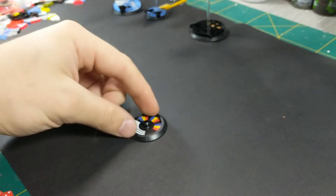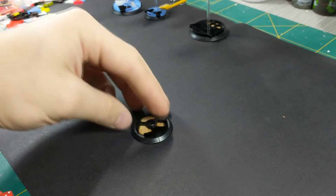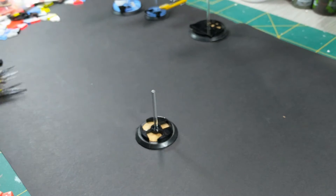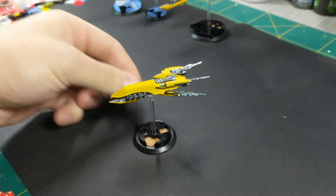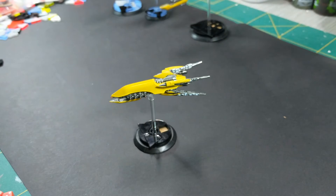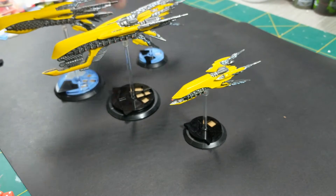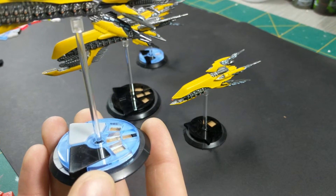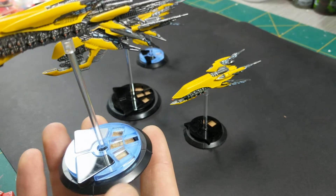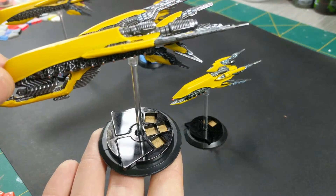To quickly show how you put this all together: take the base, put the MDF insert in, then take the command base battle group identifier and put it in, get the stem and put the stem in, put your ship in the stem - and you're basically done. The little markers slot in there. Simple, easy.